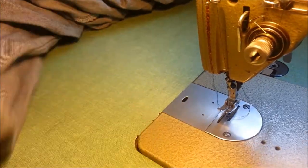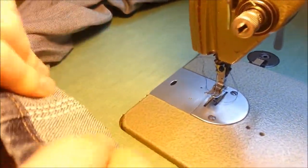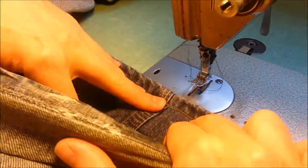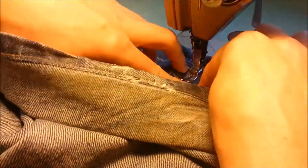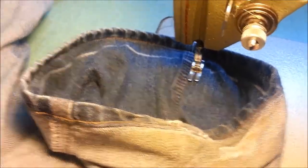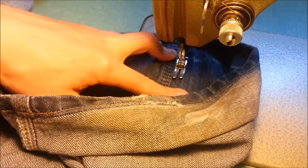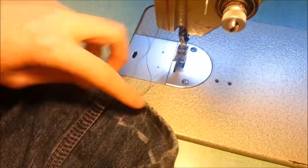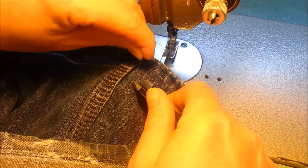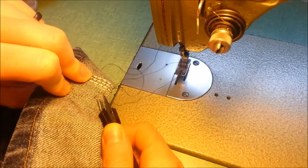Now we're not cutting the lip inside — we're actually just going to tack this up. This is a good idea because you never know in the future if someone else is going to wear these jeans. If anybody else were to wear these jeans they can always take them down too. All I'm doing is tacking it — just a quick little forward and back stitch just to hold up the lip.